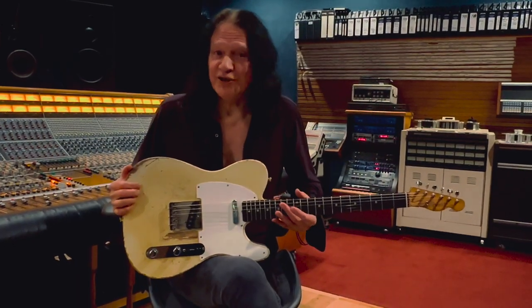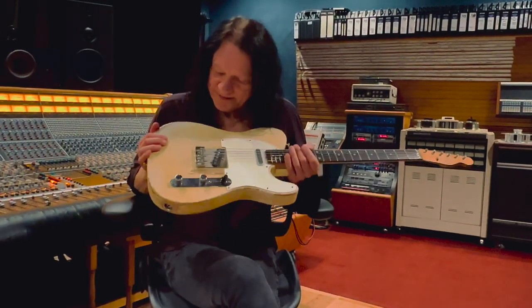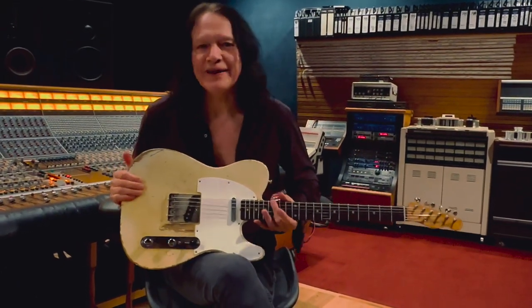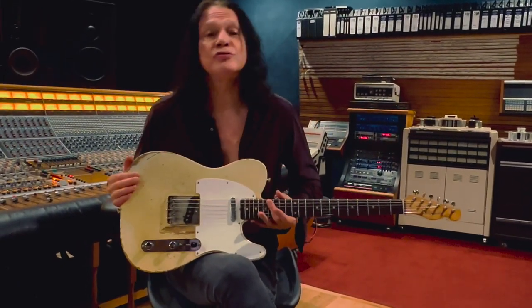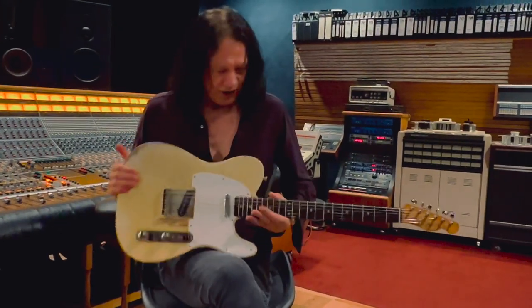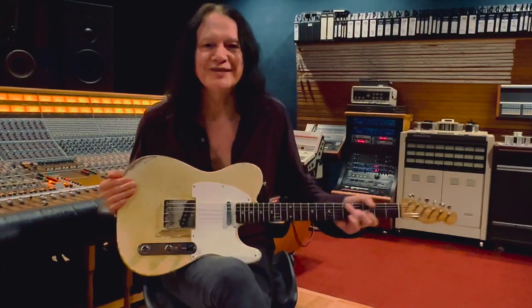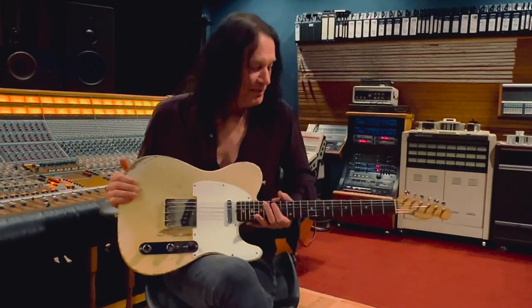Hi, Robin Ford here with my ever-trusty, faithful 1960 Telecaster, which I purchased in about 1991 or 2002, and it has become the most important guitar throughout my career, the most trusted instrument for making music for me.